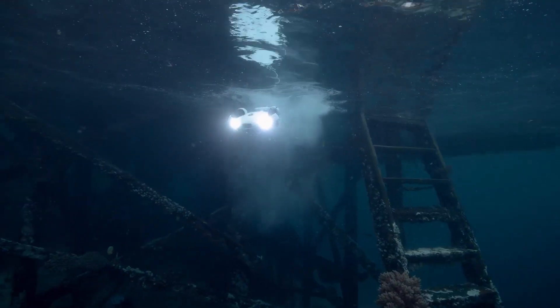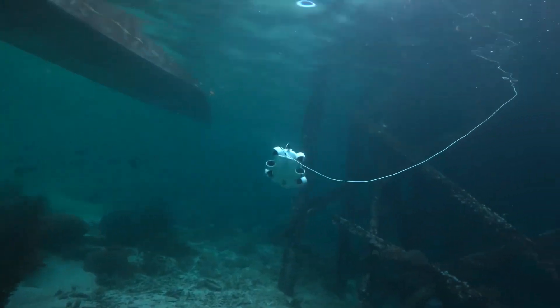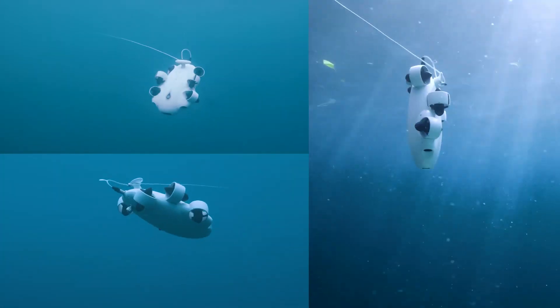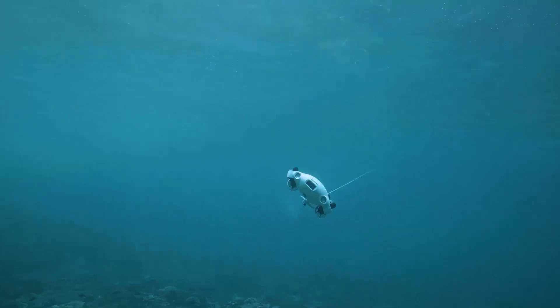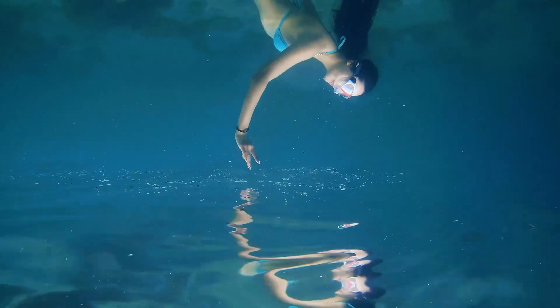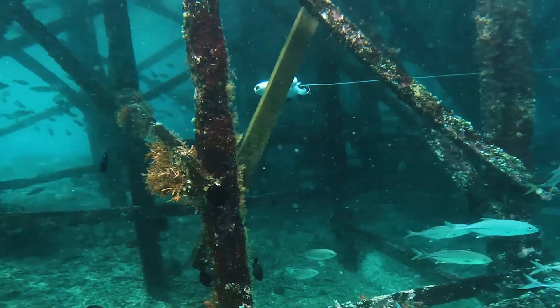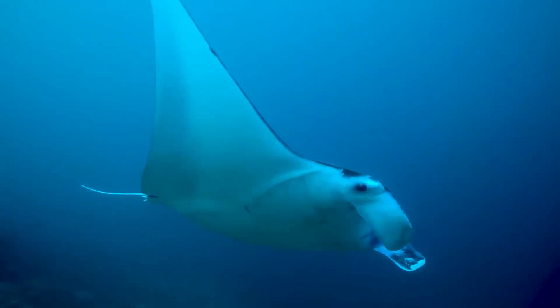The ROV also has six powerful thrusters that allow it to move omnidirectionally with precision and flexibility. It can go forward, backward, left, right, up, and down, roll, pitch, and yaw. It can also hover and lock its depth with a button on the controller. It can reach a maximum speed of 3 knots and resist a maximum flow of 2 knots.